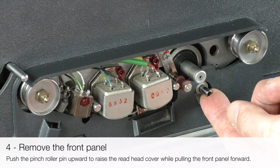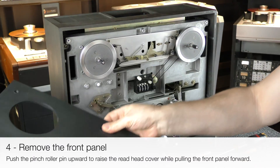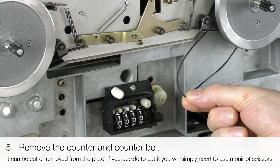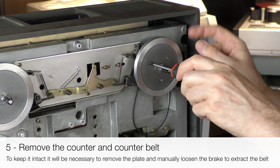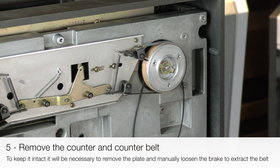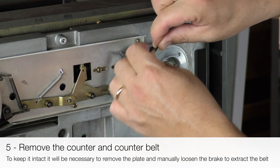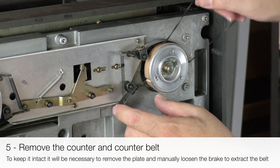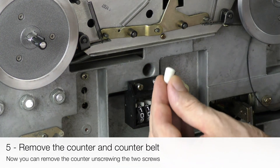Push the pinch roller pin upward in order to raise the head cover while pulling the front panel forward. Now remove the counter belt — it can be cut or removed from the plate. To do so, remove the plate and manually loosen the brake to extract the belt. Now you can remove the original counter by unscrewing the two screws.